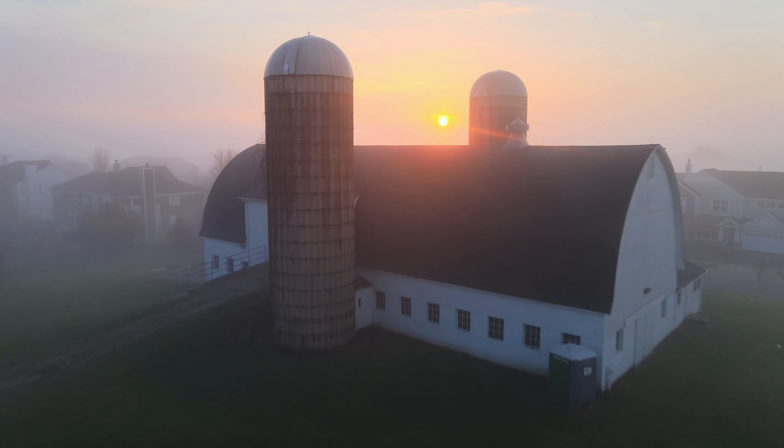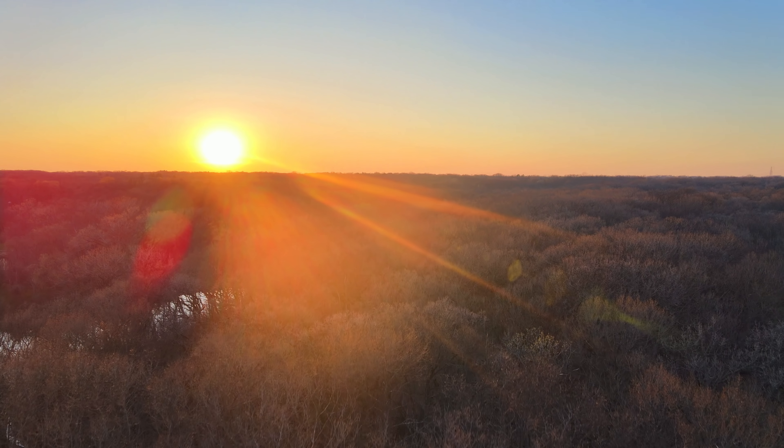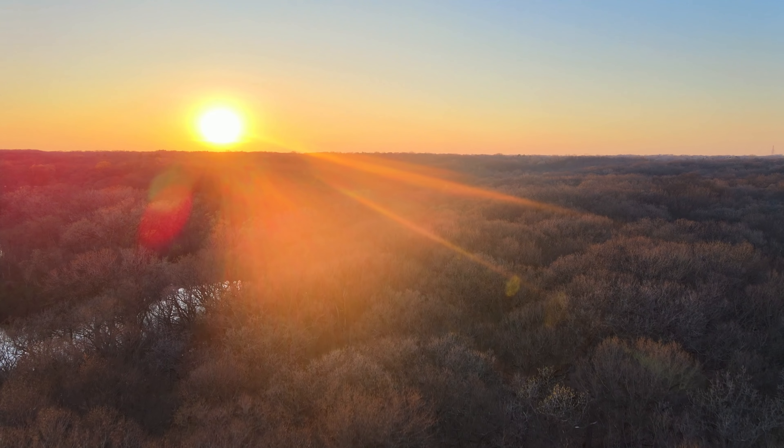Hey guys, I am back. I just made a video about the Mavic Air 2's sensor and its HDR recording capability, and I'm going to talk again about the sensor now. This is the second video in a two-part series about the Mavic Air 2's sensor — first one HDR, second one 48 megapixels.